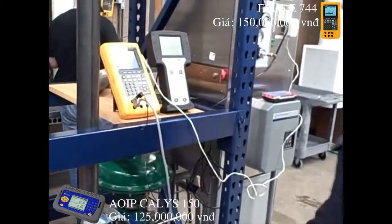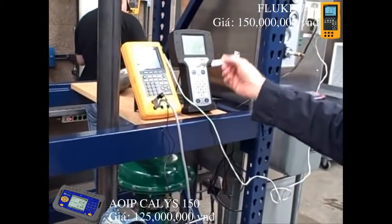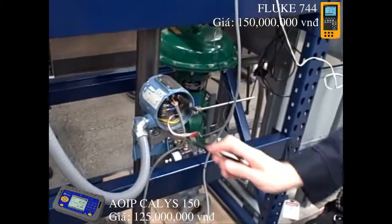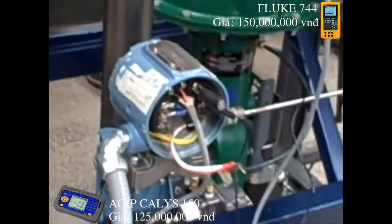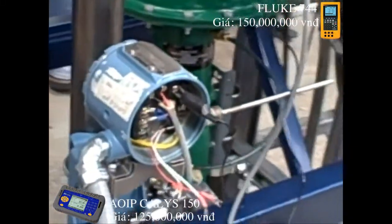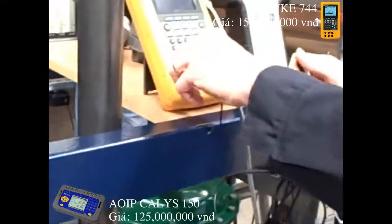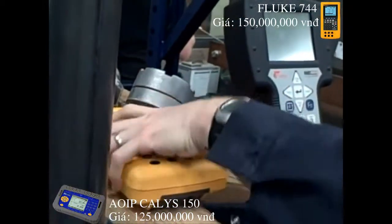We're setting up a Fluke 744 documented calibrator to simulate an RTD. Our transmitter is a Rosemount 3144, currently configured to take in a three-wire RTD signal. Normally the RTD connects here — you can see the three wires, two white and one red. What we're doing is using the Fluke to simulate the resistance that an RTD would normally generate. The Fluke itself is nothing more than a precision calibrated resistor that we can change the value of.